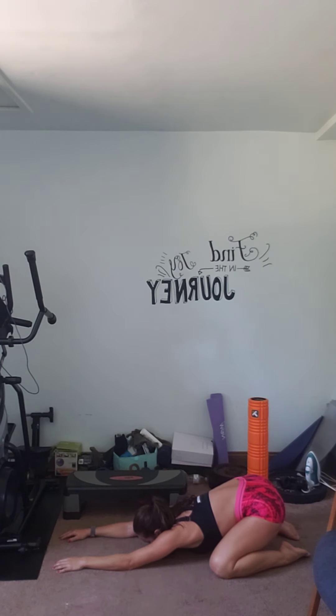You did a phenomenal job — this workout was not easy. If there's anything you guys are looking for, any videos I can make, please let me know. Otherwise I'm going to keep sticking to these shorter types of videos. Make good choices today and go kick some butt!